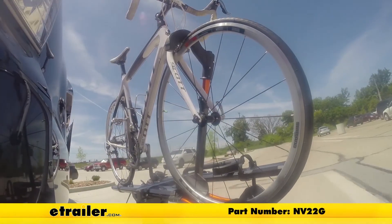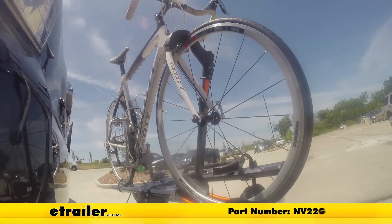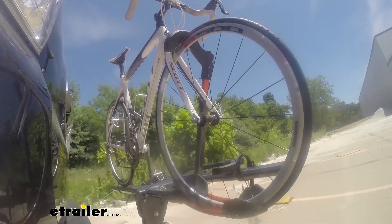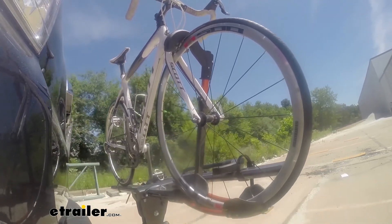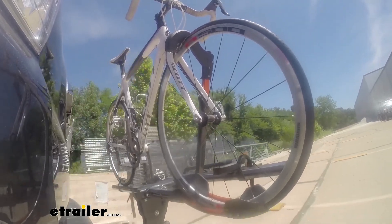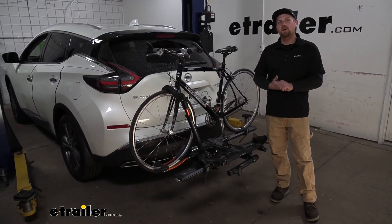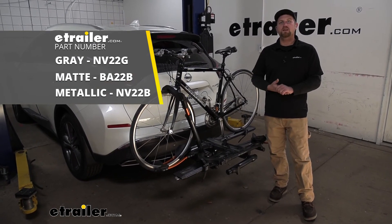This is our test course. First, the slalom — this shows side-to-side action such as turning corners or evasive maneuvering. Then on to our alternating speed bumps, which shows twisting action such as hitting curbs, potholes, road debris, or uneven pavement. Last of all, the solid speed bumps, which shows up and down action such as driving through a parking lot or parking garage, or driving in and out of a driveway. And that'll finish up our look at the Kuat Envy 2.0 Platform Style Bike Rack on our 2020 Nissan Murano.